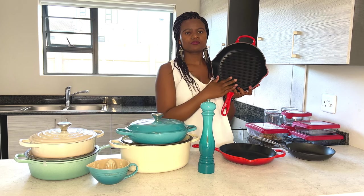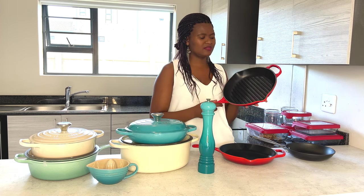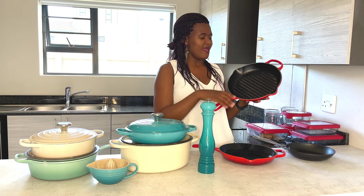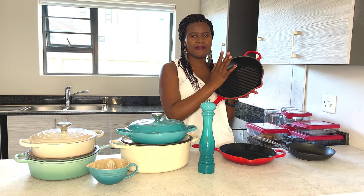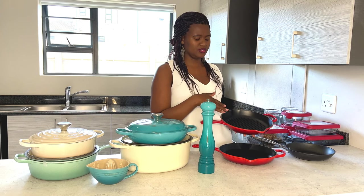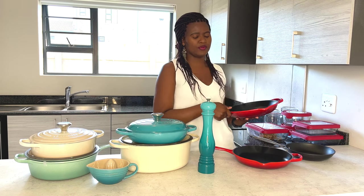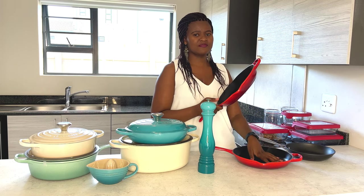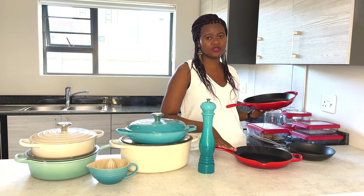The next pan I have is this grill pan - you can see it has these lines on it. I bought this one because it matched the color I already had, and it was on sale so I went for it. We love it so much - my kids love the burgers we make on it, and I do my steaks and chicken fillets here as well. So that's the reason I have these two red ones.